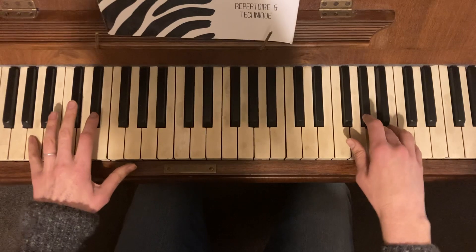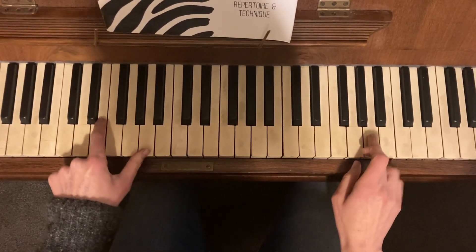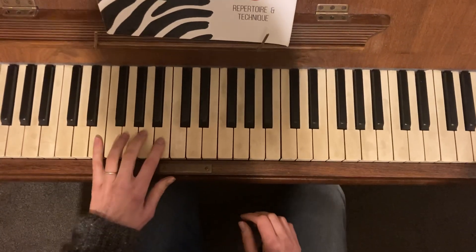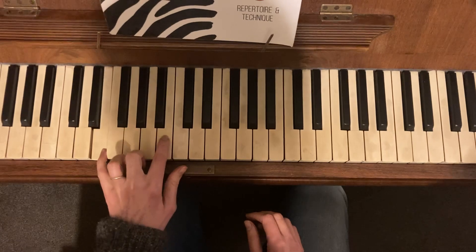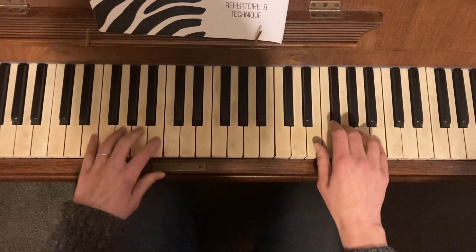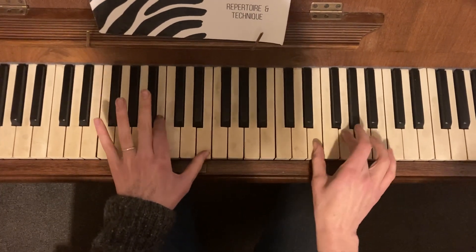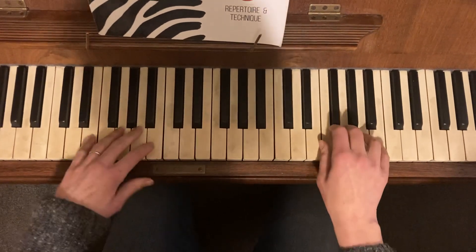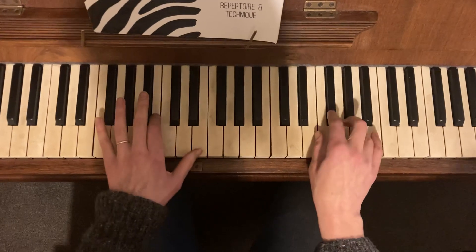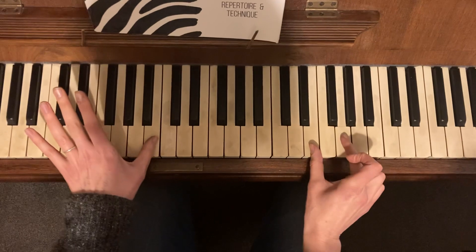And then you're playing these two together — it's a bit easier. So you're playing that together. Then we're going to the E pattern: E five, E and E at the top with B in the middle. And then playing together here — together, together, together.